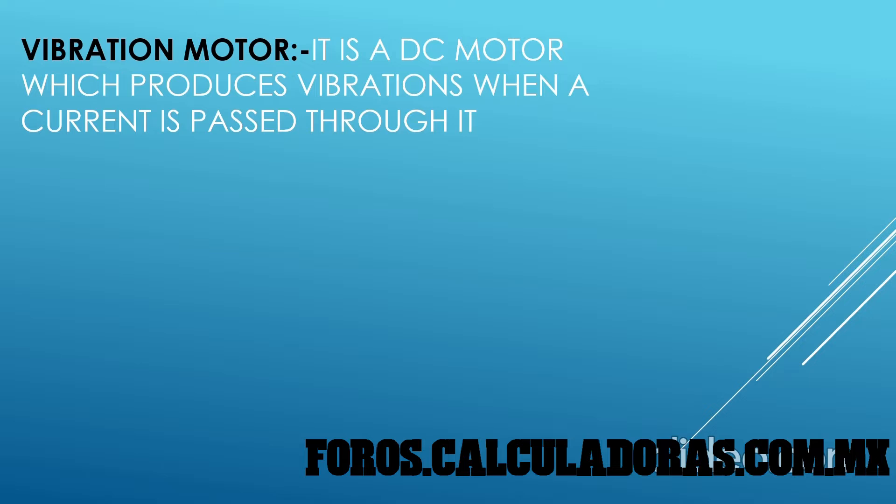You might be thinking why we are using the vibration motor together with the distance sensor. It actually does make sense. There is a very nice simple project for blind people — you know that blind people cannot see what is in front of them. So let's say you are an engineer who knows about the distance sensor and the vibration motor, and you are going to design special gloves.